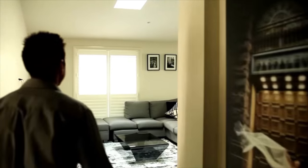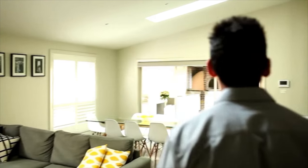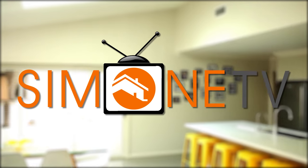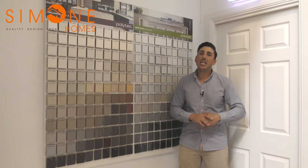On this episode, we talk Lemonade Benchtops. So last week we talked about Caesarstone Benchtops and the benefits of having those and what they would look like in some colours. If you missed last week's episode, head over there and check that out.